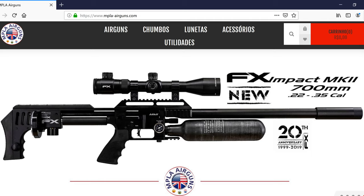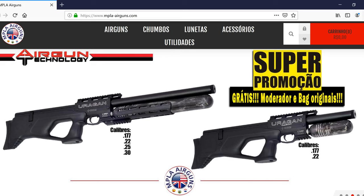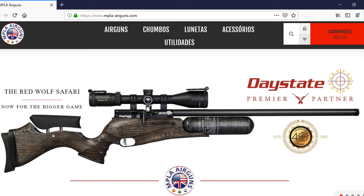If you live in Brazil and happen to be watching, I want to give a shout out to my buddy Marcus. He's the owner of MPLA Airguns Brazil. So if you live out that way and you're thinking about a Wildcat Compact, he's the guy to see. You can find him at mpla-airguns.com. He's a good dude and he'll take good care of you.